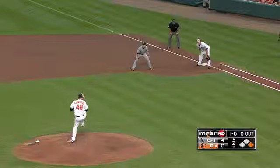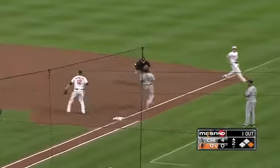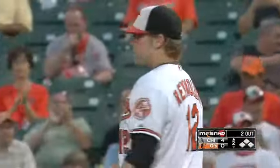In at third base Manny Machado, recognizing his speed, grounded down to first — going to go for two, there's one. Hardy and they got the double play, three-six-three on that one. That's how you do it right there.